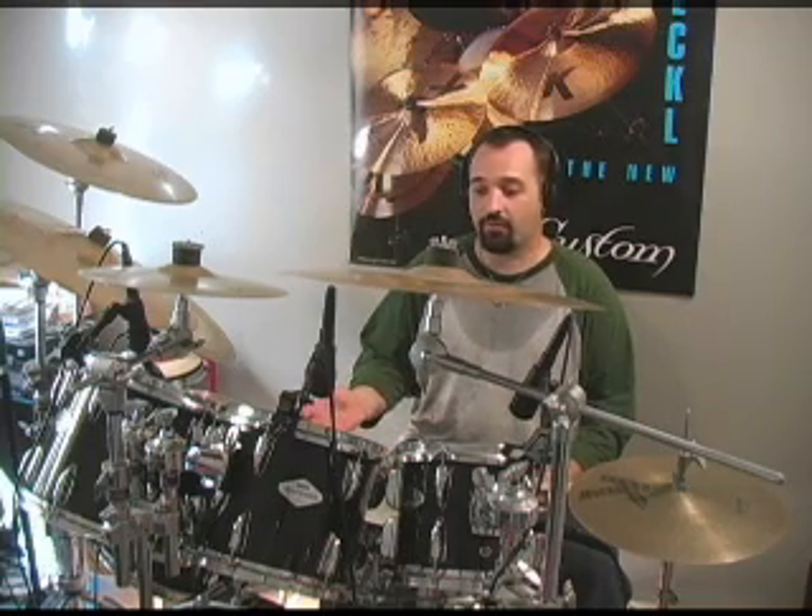And I figured I would sit with it, transcribe it, learn it, so I could demonstrate it for people, my students, and now I'm sharing it with you guys.